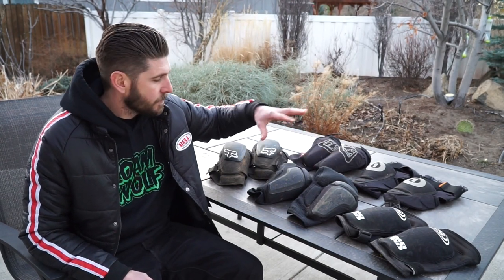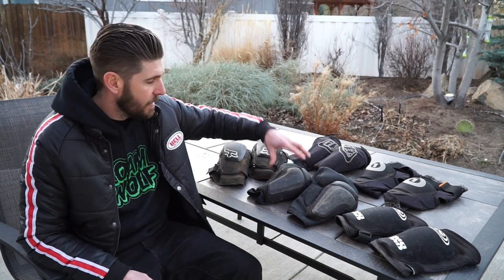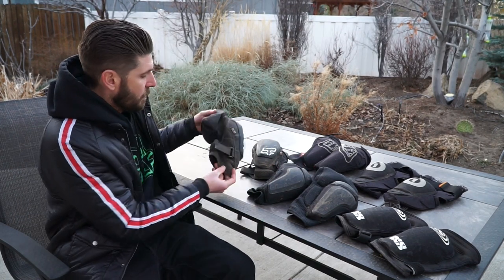Hey, what's up guys, Drew here with the Lone Wolf. Today we've got five knee pads that we've been testing over the last few months. We'll let you guys know what we think of them and hopefully give you some good advice when it comes time to buy your next set of pads. We've got the IXS Flow, 661 Rage, Troy Lee Designs Raid, Leatt's new 3DF pad, and the Fox Launch Pros.